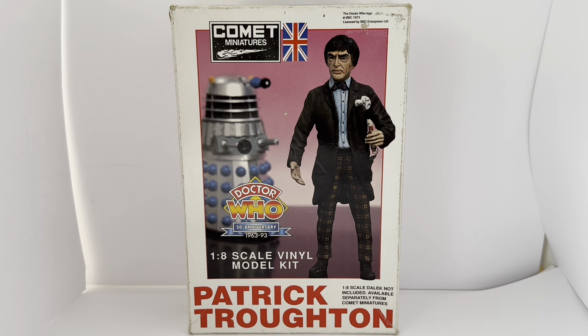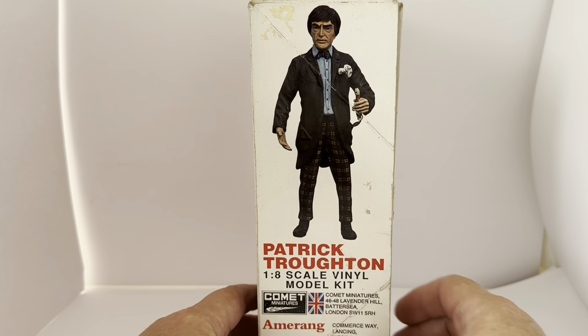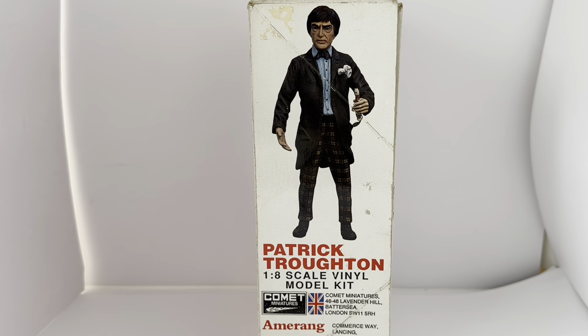It's got Patrick Troughton, 1/8 scale Dalek not included, available separately from Comet Miniatures. That's what's on the front of the box. Turning the box to the side, it says Patrick Troughton, 1/8 scale vinyl model kit. Again there's the completed image of the model. It says Comet Miniatures and it's got their logo and address details.